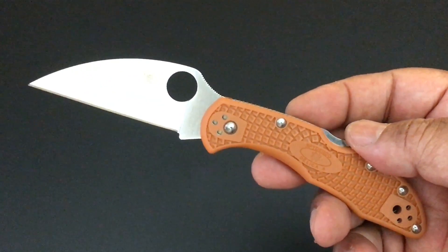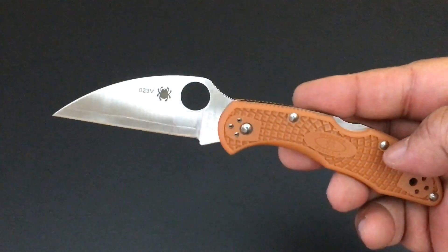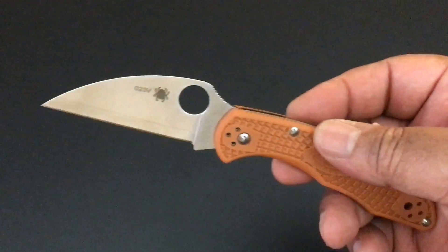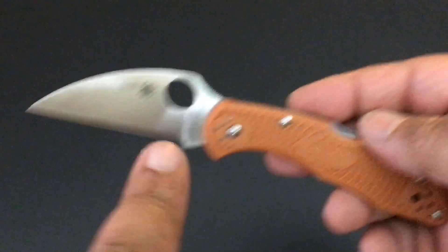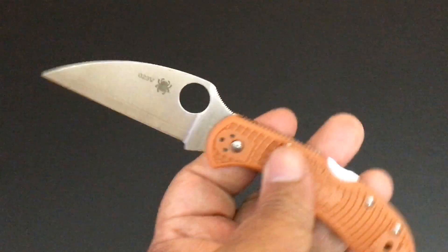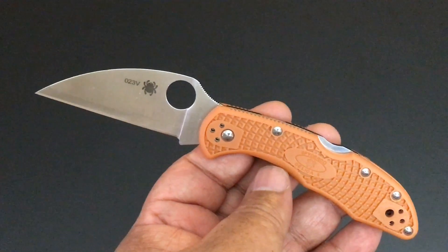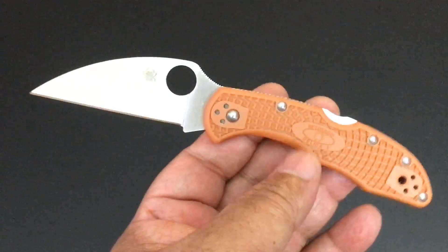The blade is a Wharncliffe, full flat ground — it's a great slicer. Wonderful EDC with the Wharncliffe blade. 2.9 inches — that's the blade from tip to the tip of the handle. The cutting edge is 2.5 inches, pretty much the same as a regular Delica flat ground blade. 7.1 inches total, and only 2.4 ounces.